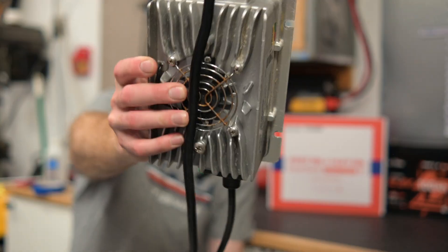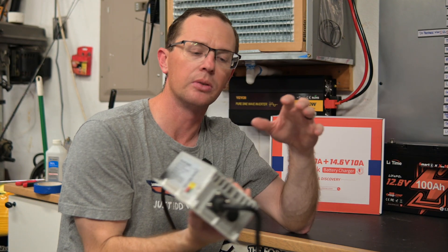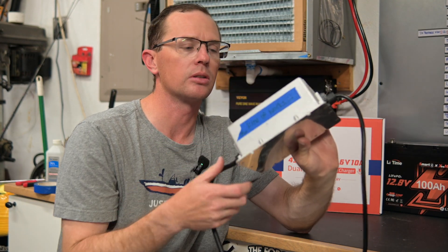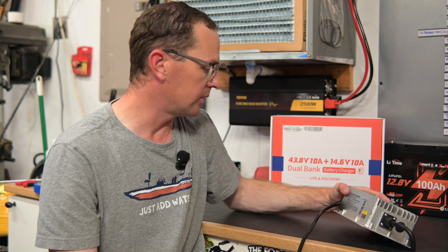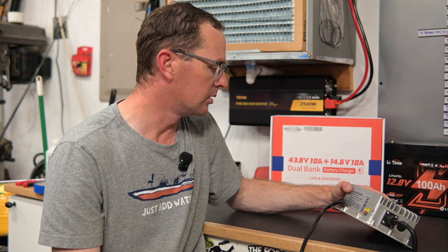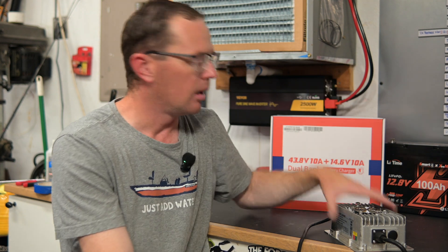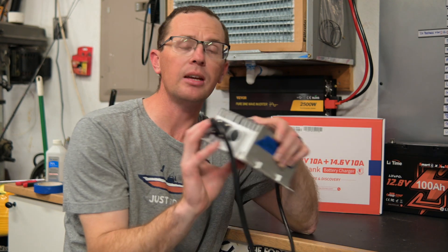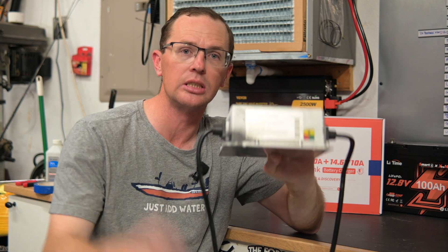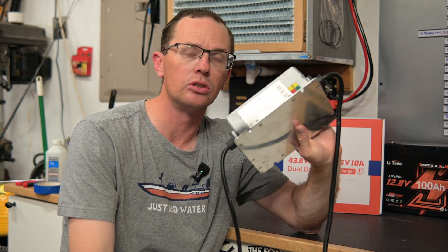Option number one is a dedicated 36 volt lithium charger. This one is dead — it says 'kind of works' on it because it works sporadically, and unfortunately that's not really good when you have it on your boat. It's a no-name charger made in China, 15 amps, LiFePO4, 12 cells. When you look at a charger, you want to pay attention to the charge rate and the voltage. Your target voltage is going to be 43.8 volts — that's the charging voltage you need for a 36 volt lithium battery.